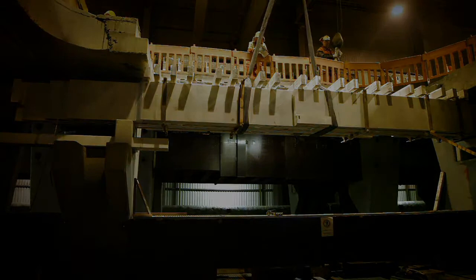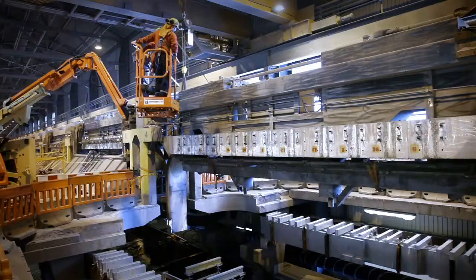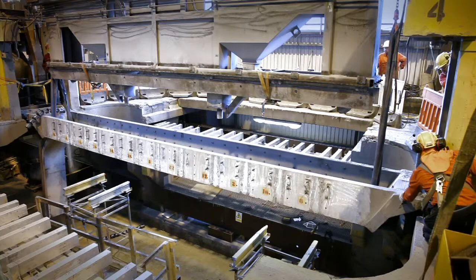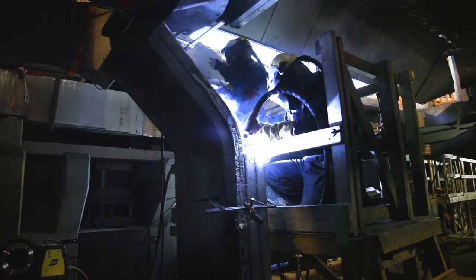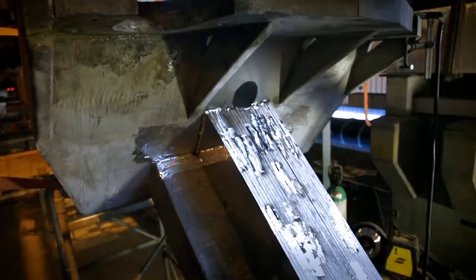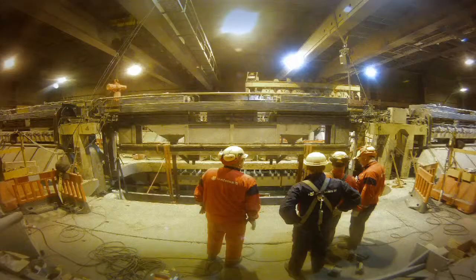Anode beam lowered to the basement and reinforcement of the riser. To have access for the reinforcement of the riser, the anode beam is lowered down to the basement. The riser is cleaned and buzz bar attachments welded onto it. The reinforcement bars are installed and welded on using welding plates. Then the anode beam is lifted into its previous position and the lower part welded, and the anode flexes cut from the riser.